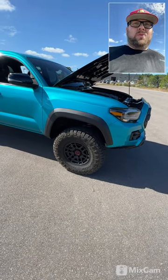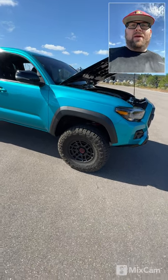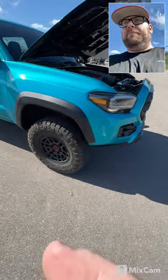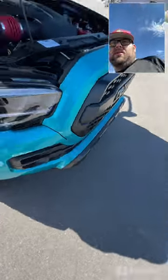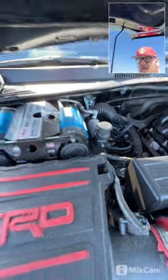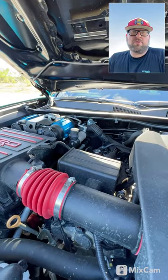So we're looking at a few different options — whether it be Eibach, Toytec, Icon, whoever it may be. It'll be a really nice setup on this truck for sure. The truck does already have an ARB twin air compressor set up on it with a manifold. We added the manifold to it just for the sheer fact that down the road he does want to add air lockers to the front and rear on this truck.